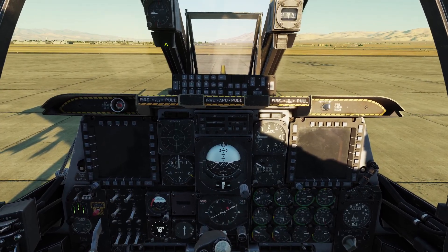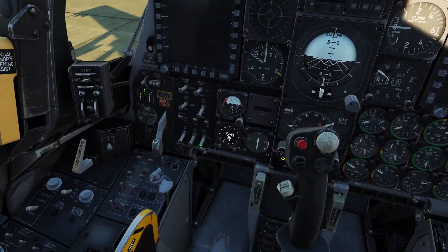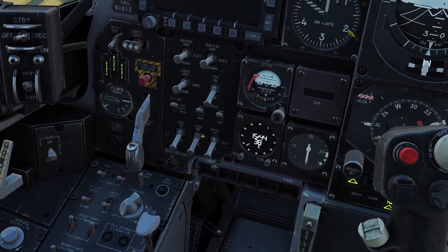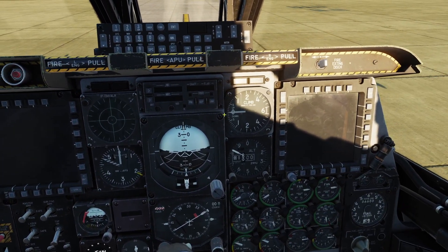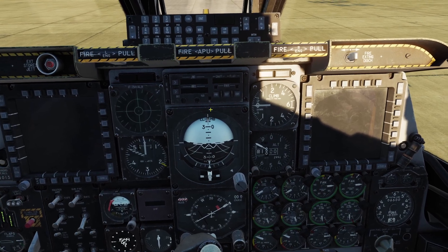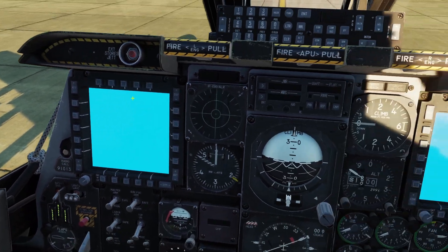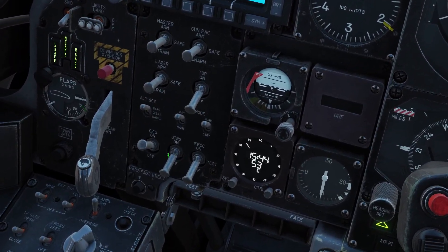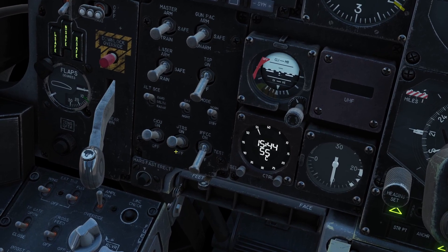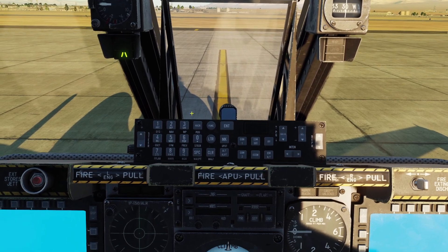While we're waiting for that to align, let's go ahead and start our other systems. The first thing we want to do is flip up these three switches down here. The first is the Kikoo switch — when you turn it on, that will turn on our two screens. We also need to flip up the brightness switches to see them. Next is the JTRS, which turns on your data link. And then the IFFCC, which will turn on your heads-up display.